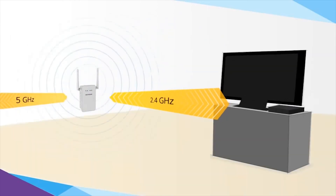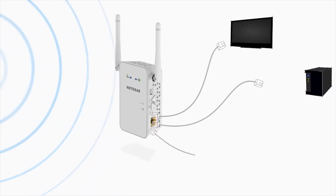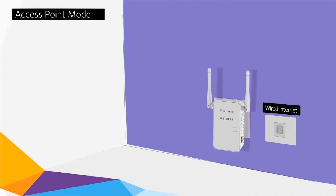These super fast connections are perfect for HD gaming and streaming. A Gigabit Ethernet port also allows you to connect wired devices to your Wi-Fi network, or when set to access point mode, you can plug in a wired internet connection.